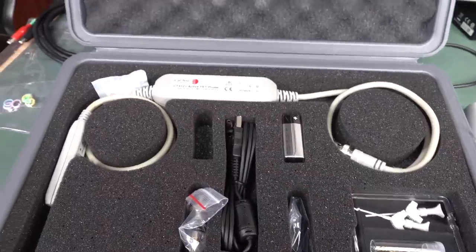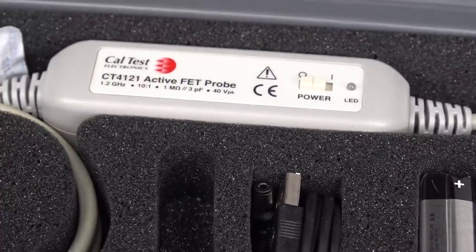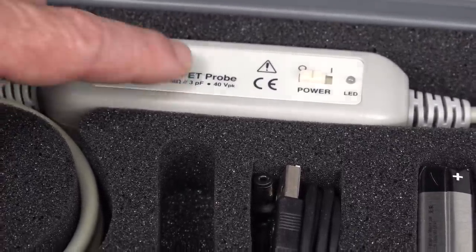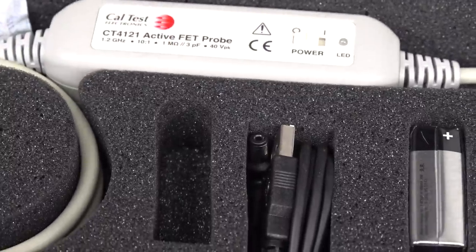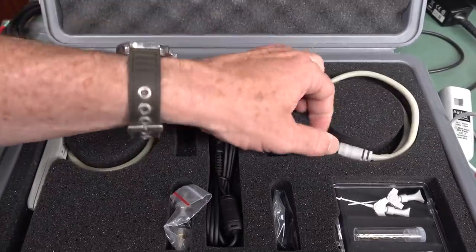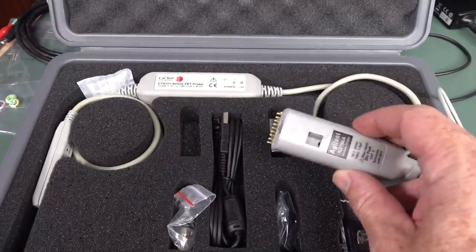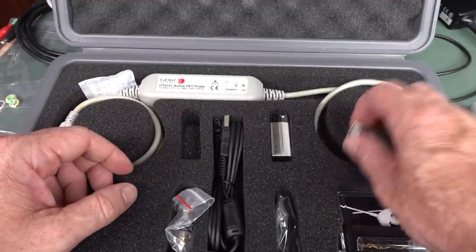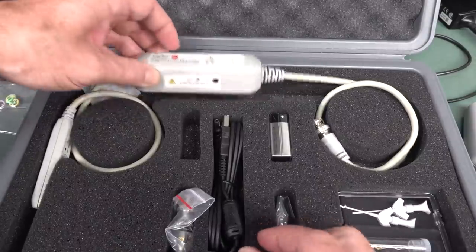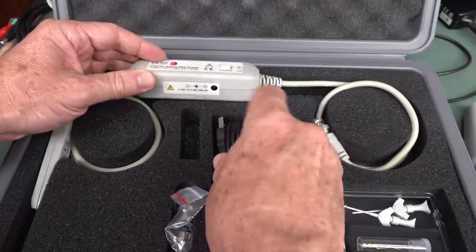There's one from CalTest Electronics that's a bit more robust — 40 volts peak, 1.2 GHz, 10-to-1, with 3 pF input capacitance. You can get these generic ones that don't have to be designed for a specific scope — they just plug into any scope and are actively powered from the USB port on the front. That's nice.